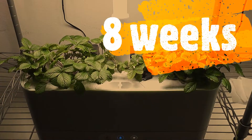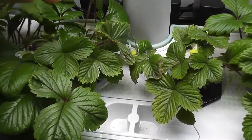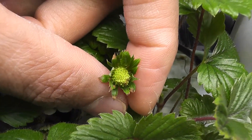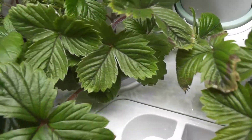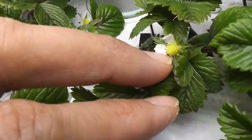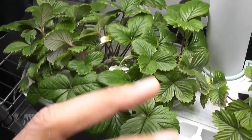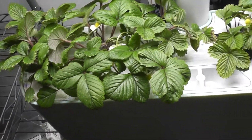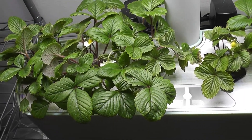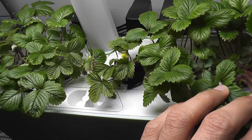It's been eight weeks — the flower from last week is now turning into a strawberry, and I see a lot more flowers from the same plant, plus one flower from another plant and one more from yet another plant. So basically one plant is producing a lot of flowers and the other two plants have started producing flowers. I still have three more plants to go before they flower.